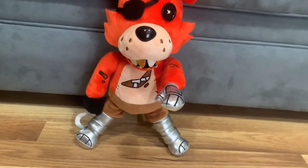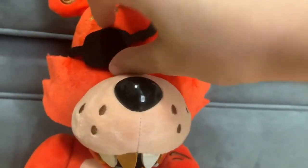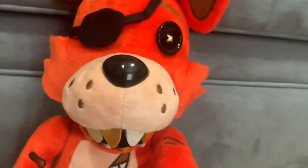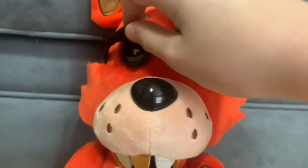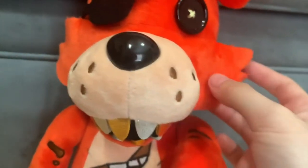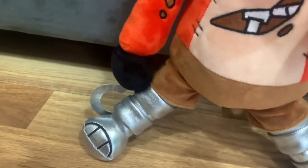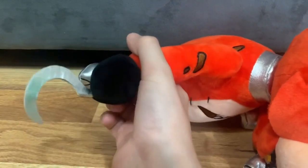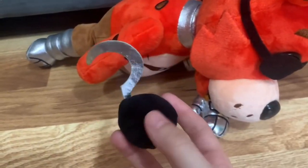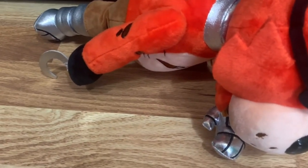His eye patch is not removable, but he does have a second eye hidden underneath. He has gold teeth because he's a pirate. His hook is removable, so you could put it on another Hex plushie character. His torn pants also show the endoskeleton detail.